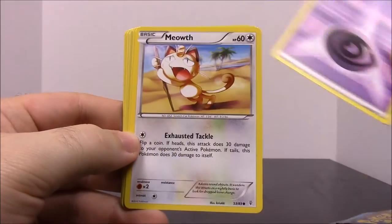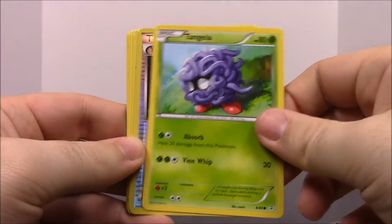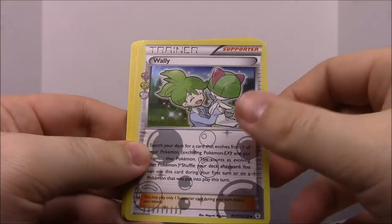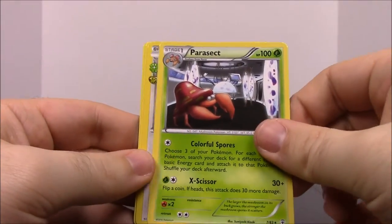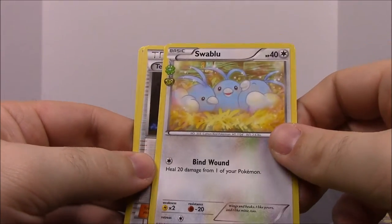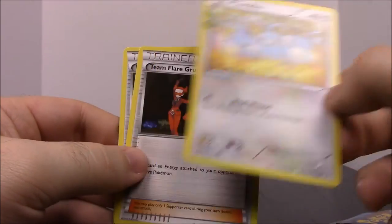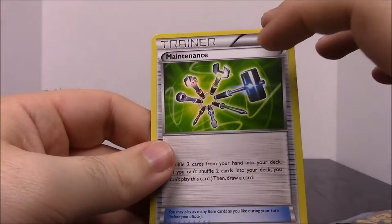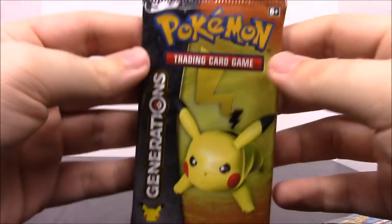That Articuno compared to the original ones is a lot better — the original was kind of plain and basic and had about 60 to 80 HP, while this one has 130 HP. Someday I'll probably show off all my old cards. For this pack we have Caterpie, Purple Energy, Meowth, Tangela, a shiny Trainer version, another Trainer, Parasect as the rare, what I think is Swallot, another Trainer, and a Maintenance Trainer.